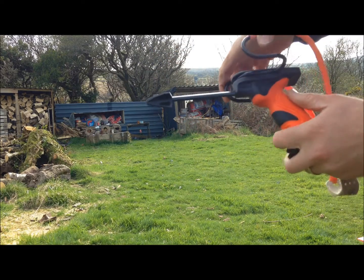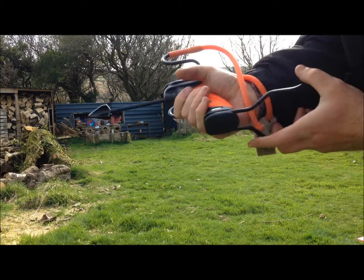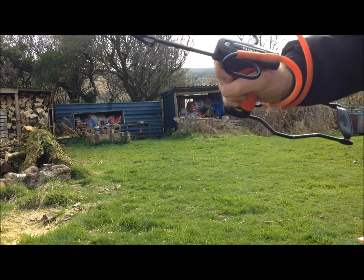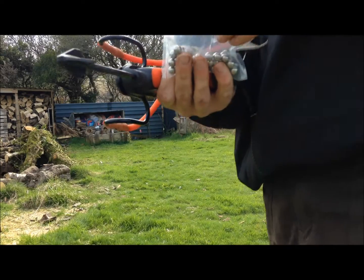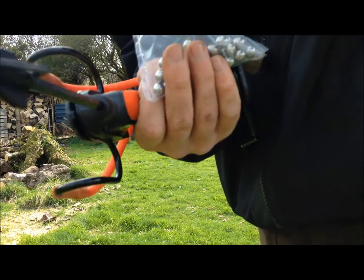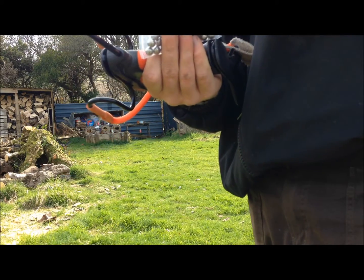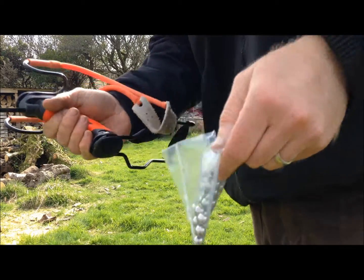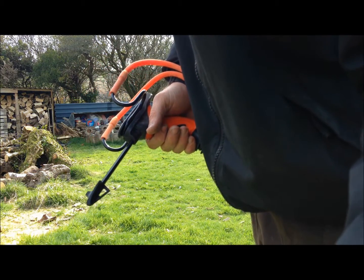Nice slingshot to use this one, it's got a nice rubbery grip on there, like a pistol grip. I'm going to shoot more of these 9mm size in the future. I can get them to fly a bit faster than the marbles, just because they're a smaller size you can get a better velocity. The marbles are good as well because they're cheap.